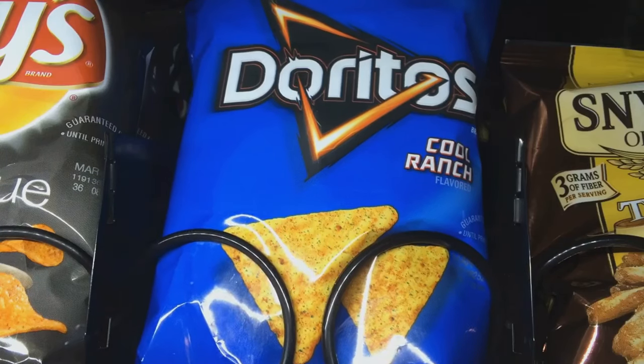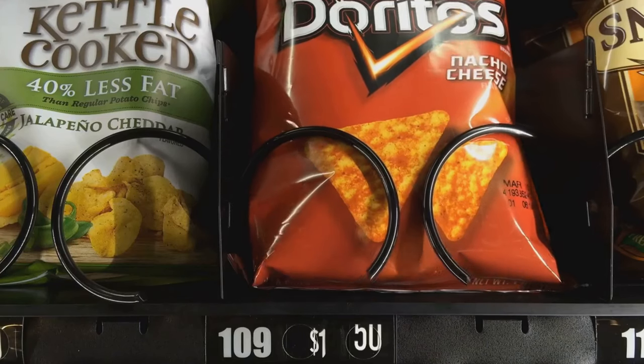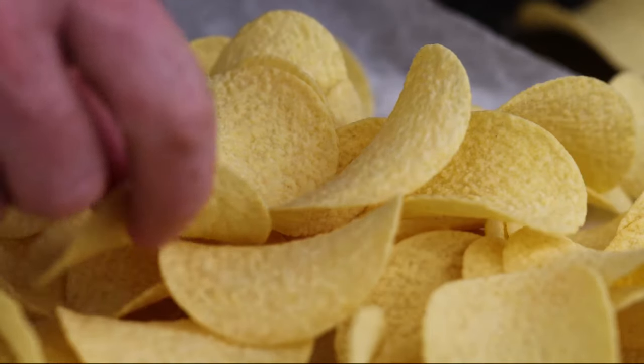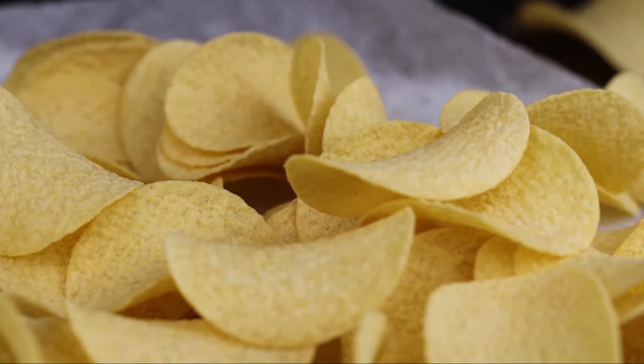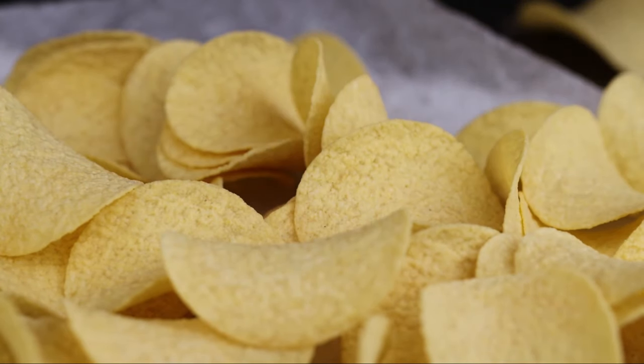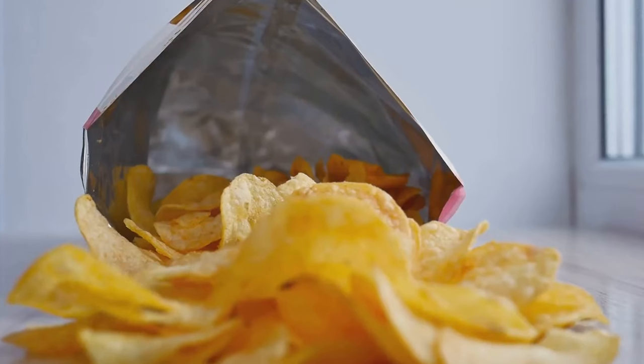The chips are then swiftly transported on conveyor belts to the seasoning area. Here, they are showered with the signature Dorito flavors, such as Cool Ranch or Nacho Cheese, that we've all come to know and love. And voila! The Doritos are now ready for packaging. They are poured into the familiar Dorito bags, sealed and then shipped off to stores worldwide.